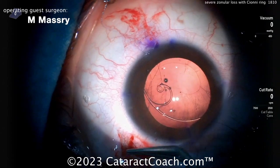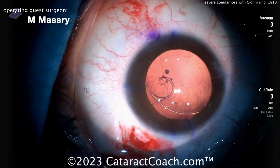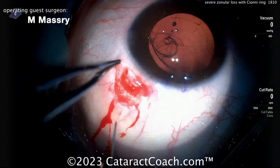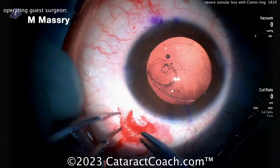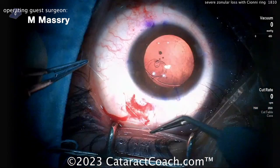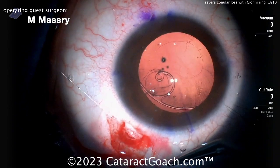Will this 10-0 prolene hold up over time? It pretty much should — it depends on the age of the patient. There are other options: you can use larger sutures like a belt-loop type technique with a bigger prolene like 6-0 prolene, or you can also use Gore-Tex material. Lots of options. Tying that up — good tension, not too much, just enough.